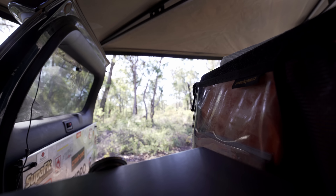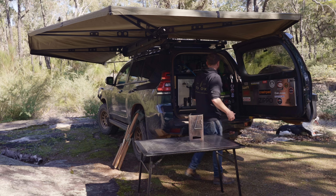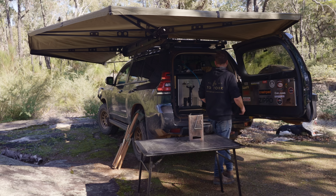Let's get some charcoal going. I'm going to do this today in an actual Hibachi grill, so I should probably use some proper Binchotan charcoal. This is a Firo brand — they supply Michelin-star restaurants. This is the top of the top.